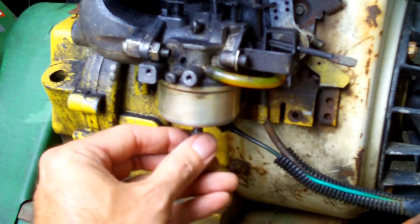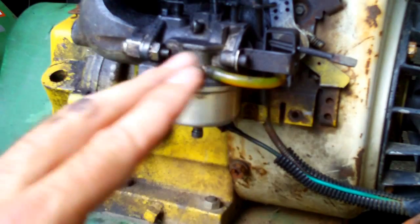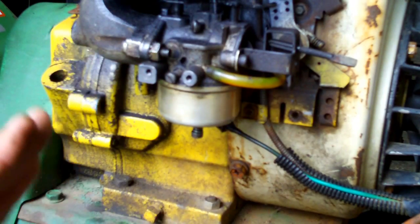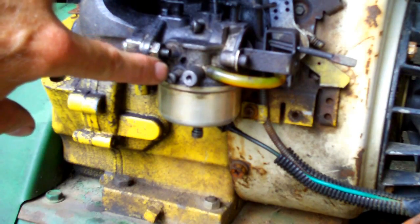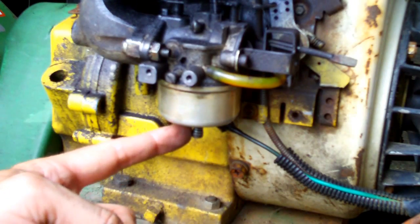Sometimes it takes experimenting back and forth to find that sweet spot in the middle where it's running smooth — it's not hunting as far as RPM goes, and it's not stuttering from a too-rich or too-much-fuel condition. I hope this helps clear up some of the mysteries about the idle screw, the low-speed screw which you adjust on idle only, and the high-speed screw which you adjust on high speed only.